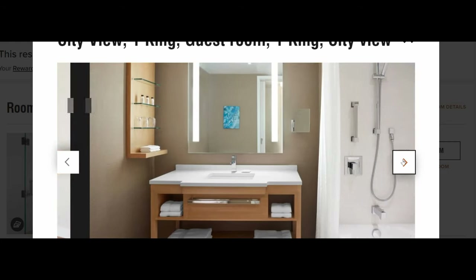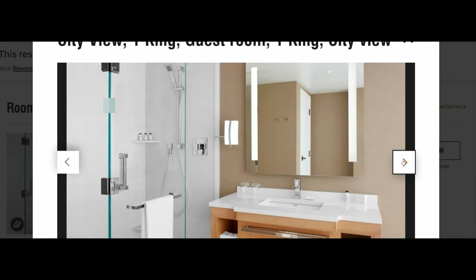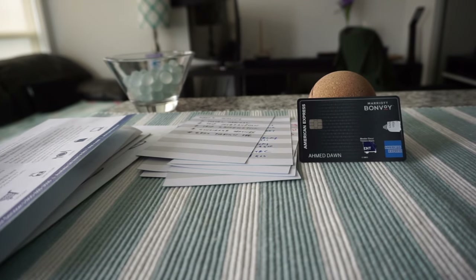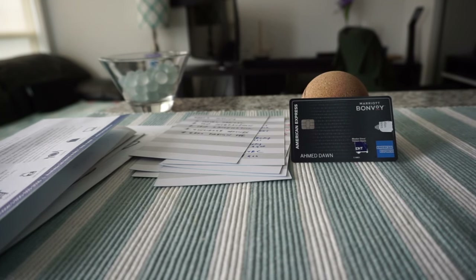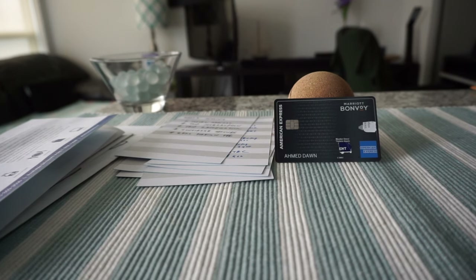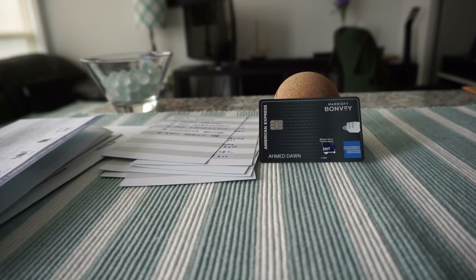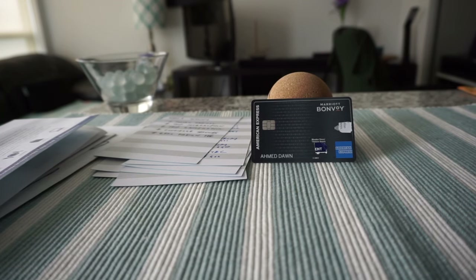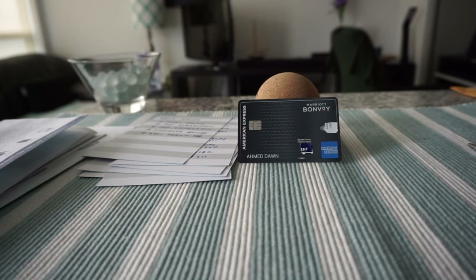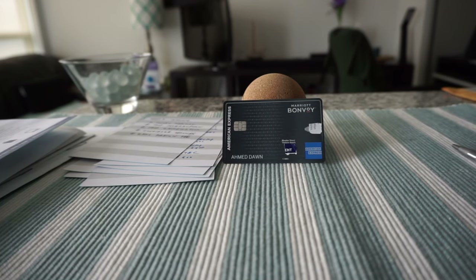To sum it up, this is a very good card if you're staying at Marriott properties or if you appreciate getting a free night in a nice hotel, because you're going to get it for free which is worth more than $120. But this is not a good card for everyday expenses, it's not a good card for travel insurances or other travel benefits such as concierge services or zero foreign transaction fees. However, it is a good card for those who stay a lot at Marriott properties or who appreciate getting one free annual night every year. I don't mind keeping this card forever, paying $120 per year, and using it just for the free anniversary bonus night.